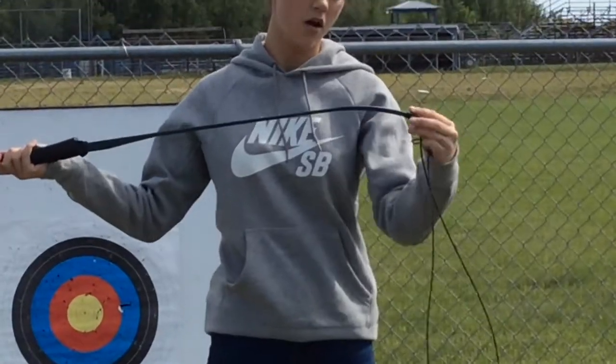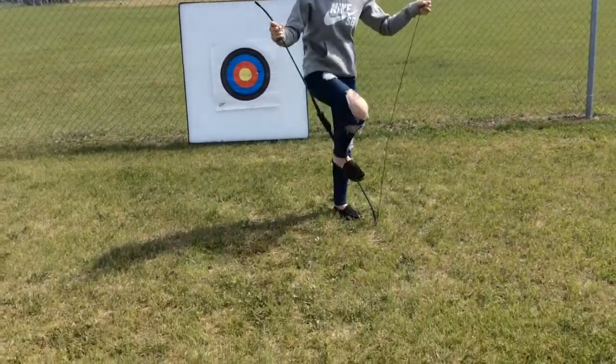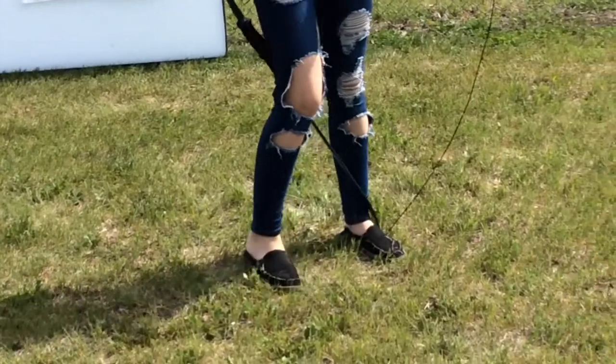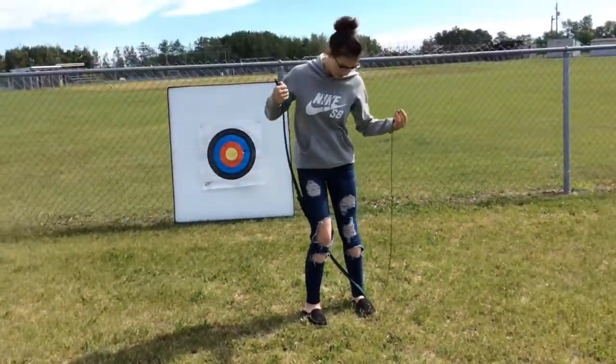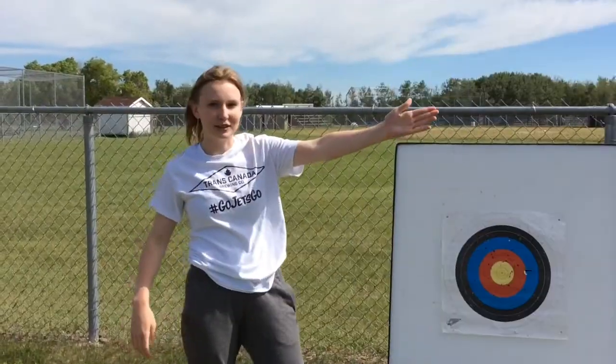You take the bow and you put the string on the very end of the bow, and then you put it on the ground. You put your right foot forward, and your left foot just resting there. And then you stand like a tree.